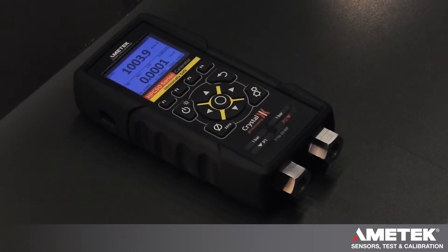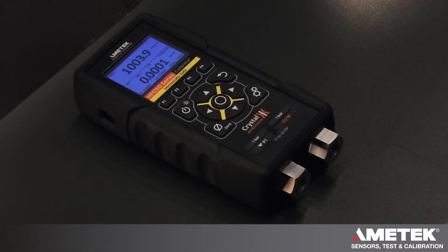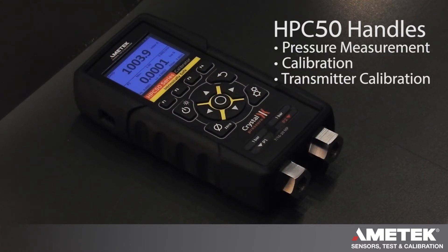The unit also employs the Crystal Engineering method for differential pressure measurement, giving you the capability to do an accurate differential pressure even when high-pressure sensors are installed. The HPC50 series pressure calibrator is available for any of your pressure measurement, calibration, or transmitter calibration needs in controlled areas.